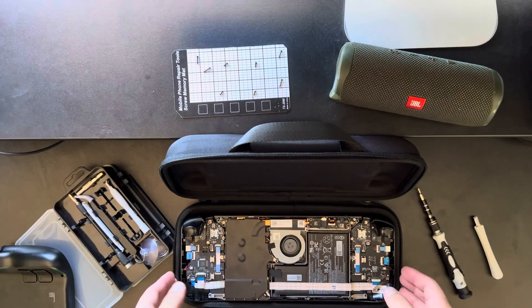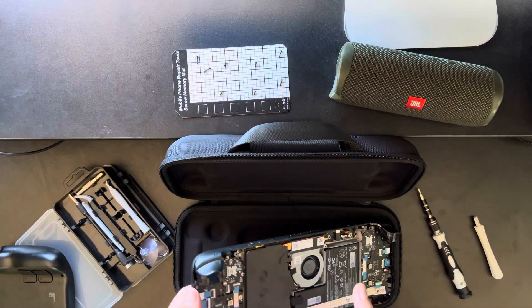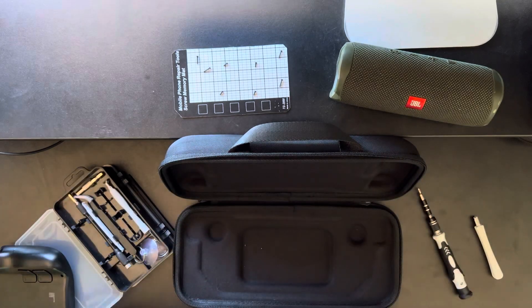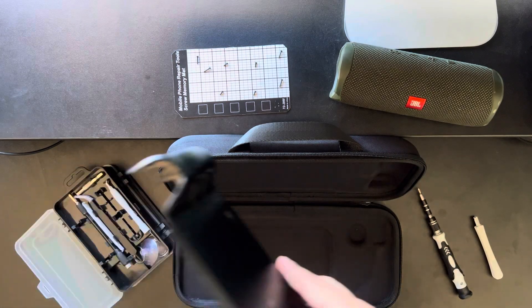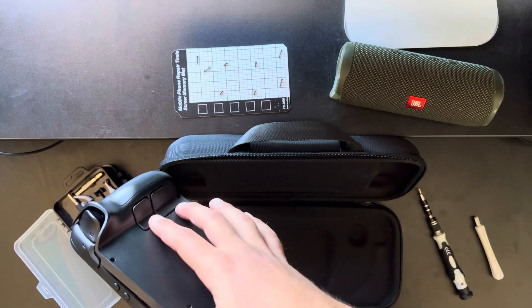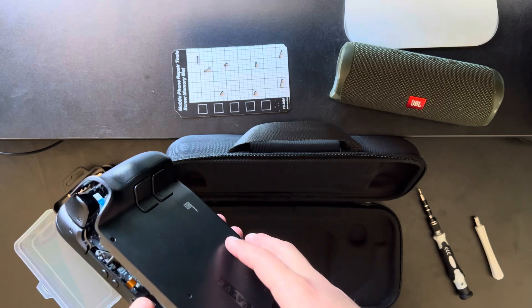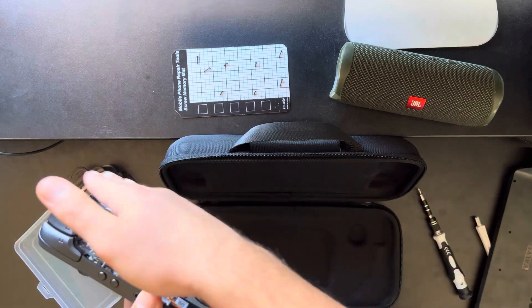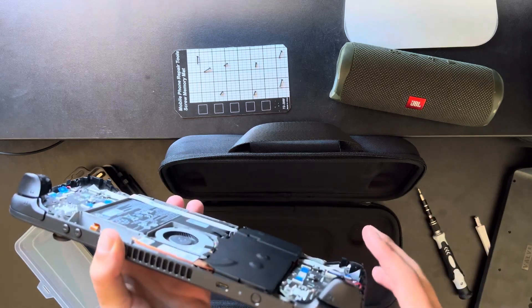On a completely unrelated note, I've noticed after opening it up that the Steam Deck is actually quite thin. A lot of the bulk of the handles is added by the back mounts and these buttons. In future, it would be really cool if someone could design a replacement of this that is actually quite slim. I think that would be very cool.